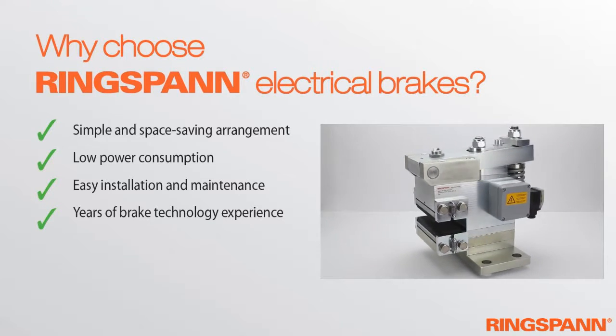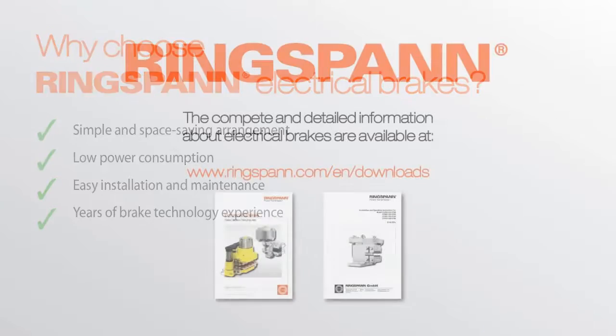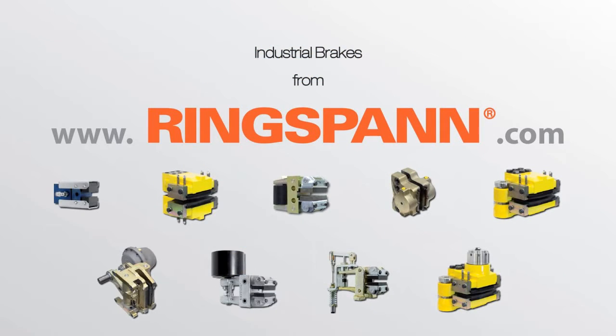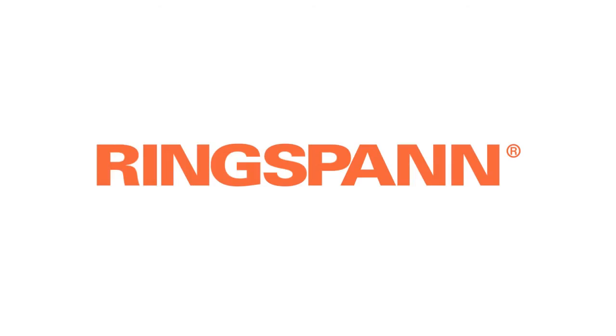The electrical brakes provide fresh evidence of Ringspann's high level of competence. Complete and detailed information about electrical brakes is available at www.ringspann.com. Enjoy the whole program range of Ringspann industrial brakes on our website, or contact our sales team for more information. Electrical brakes from Ringspann.